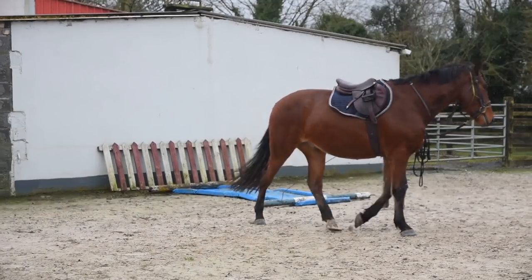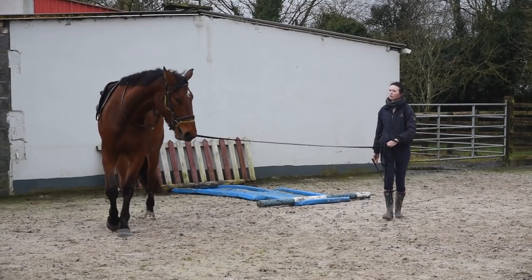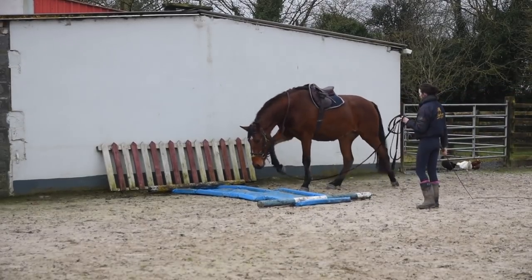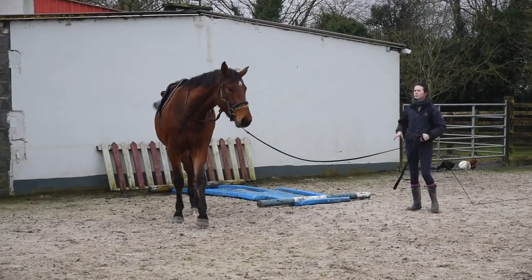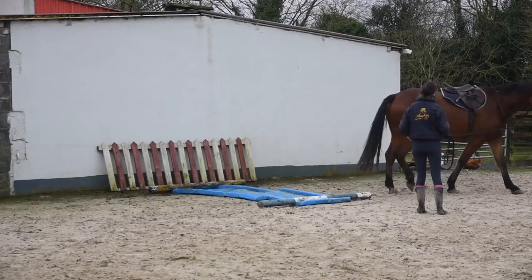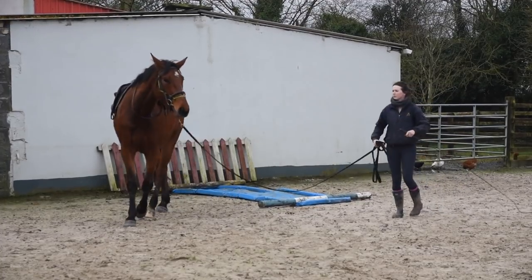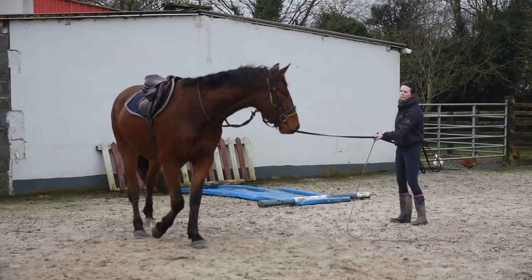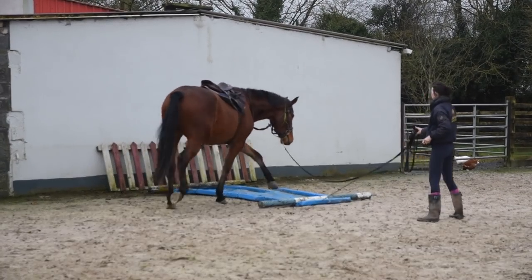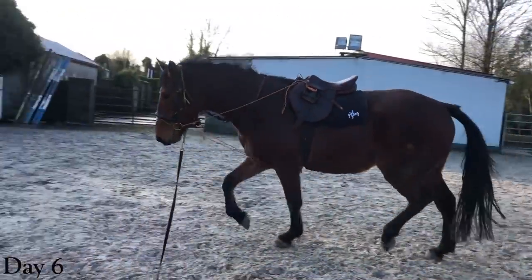Here I'm introducing him to the water tray. It's great to show them loads of different things, because it's not even about the water tray specifically - it's the process of him getting over it that's really important. He was really scared of it, but when he did it he realized nothing bad happened. By doing that numerous times you build this trust that when she asks me to do things, even if I'm a bit scared, nothing bad ever happens. You can't expose a horse to every single filler, so it's more that they trust that what you ask is a safe thing to do.